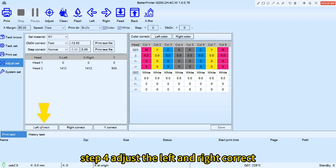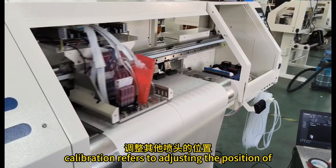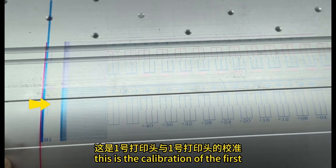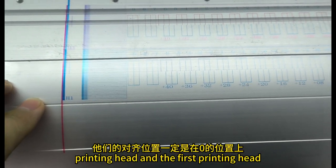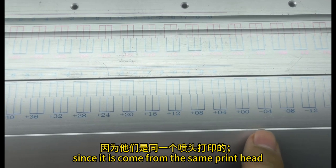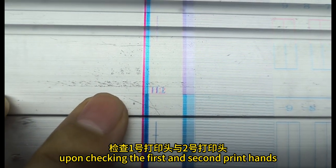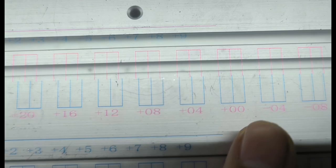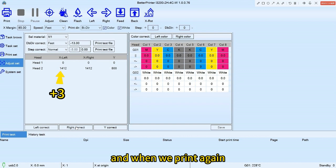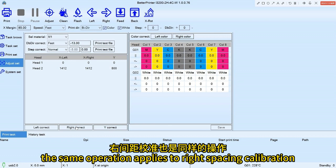Step 4, adjust the left and right correct. First, it is the left correct. Calibration refers to adjusting the position of the other print heads based on nozzle 1. The calibration of the first print head with itself will be at position 0, since it comes from the same print head. Upon checking the first and second print heads, they were found to be aligned at position 3. We will add 3 to the left correct parameter of print head 2, and when we print again, it will become aligned at position 0. The same operation applies to right spacing calibration. We need to adjust all the print heads on your printer.